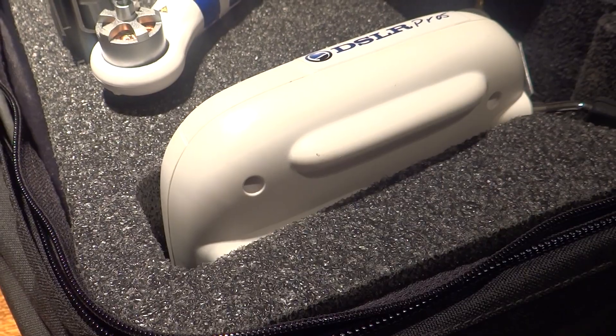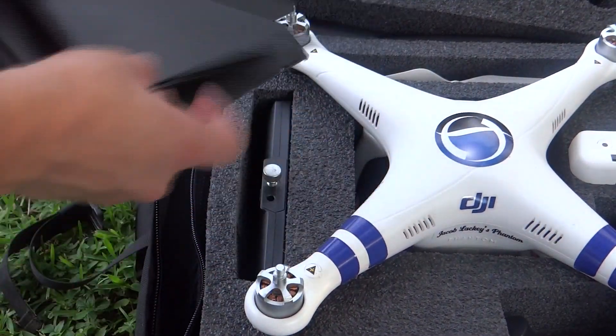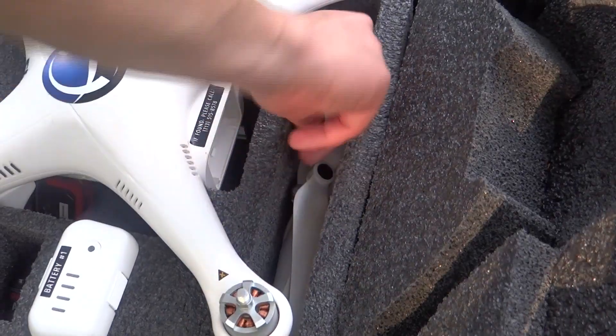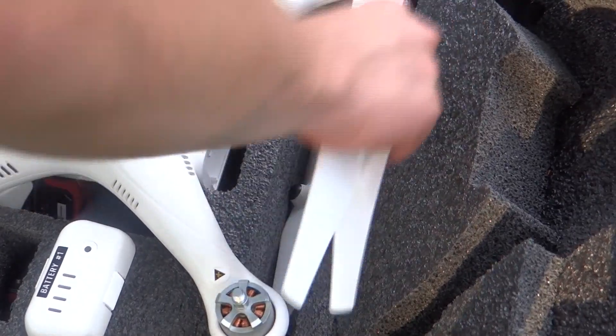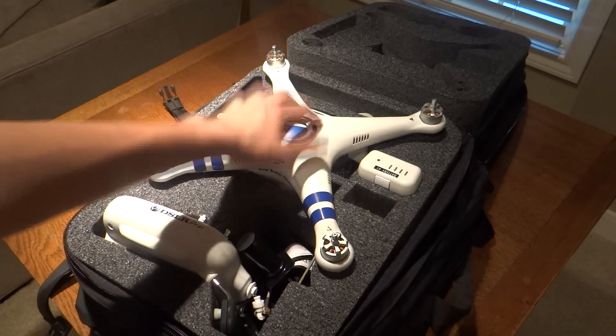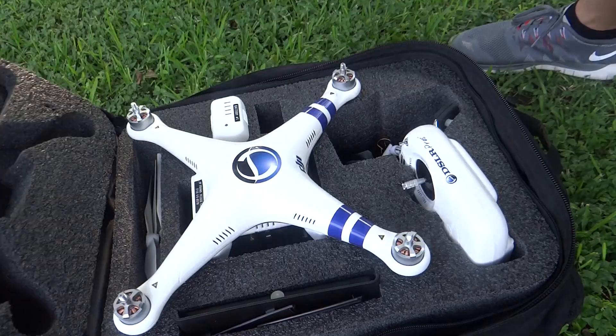What this bag holds: it will hold your transmitter, a 7-inch monitor and you can fit your sunshade right there, 2 batteries and an extra battery, 10 props, and it's got a space for your phone clip, antennas, and anything else you might need. It also fits your Phantom and a Zenmuse gimbal, or your Vision camera or Vision Plus camera.